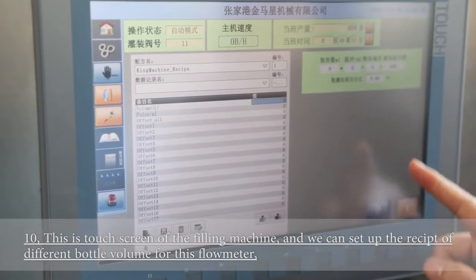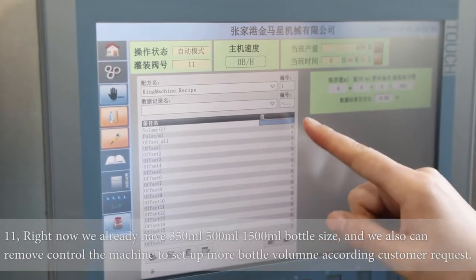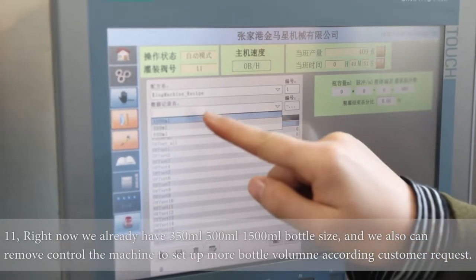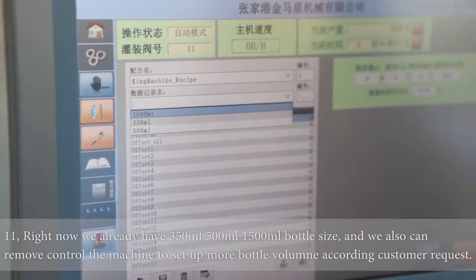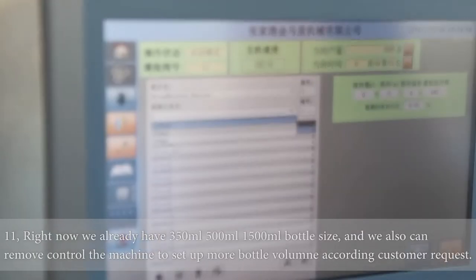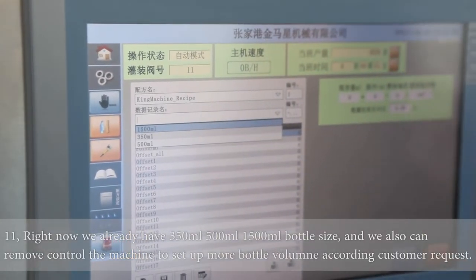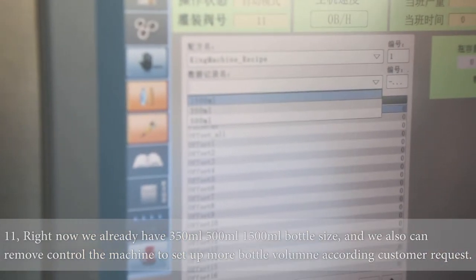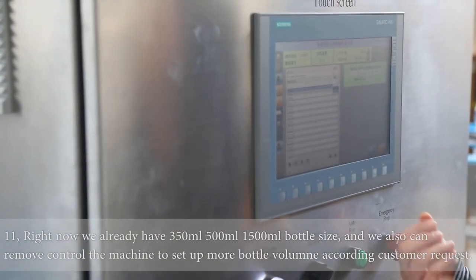This page shows how we set up the bottle volume package. Right now we already have preset machine recipes for volume — including a large volume and three volumes. We can also create other packages like 1,000 milliliter or 250 milliliter. And we can create them for you remotely, because we have a remote system. If this PLC is connected via Wi-Fi, we can read the information on your page, create your package, set it up, and help you find any problems.